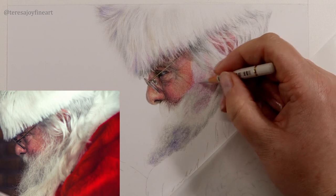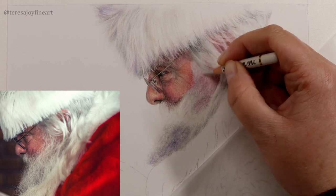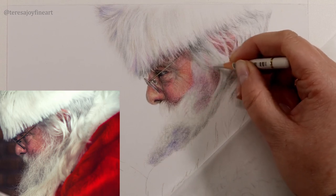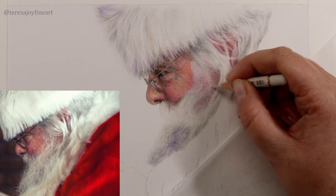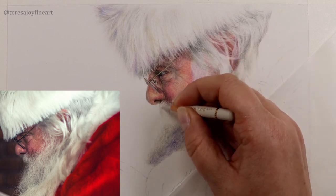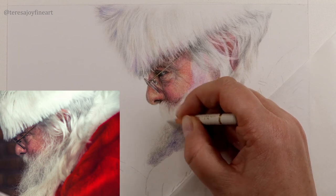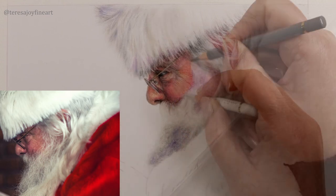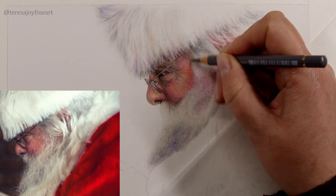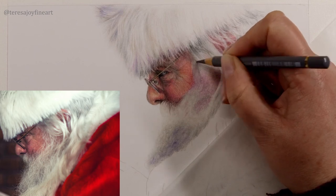I'm going to come in over this area with a Warm Grey 1 and just blend this out to create a little bit more of a muted colour — just tone it down a little bit, desaturate it a little bit. I'm just going to blend this out as well. I'm just bringing the Cold Grey 5 just down here a little bit — it's a bit darker down here than I've made it, so I just want to bring the Cold Grey 5 around here.